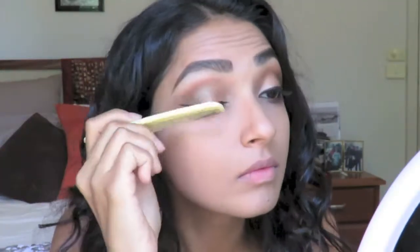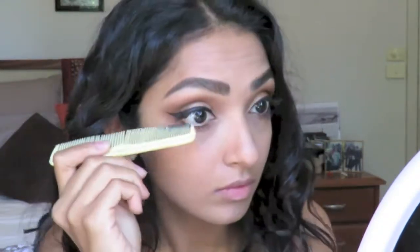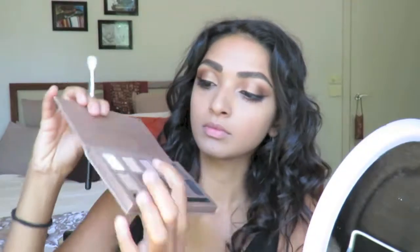Now I've just got this little comb and I'm just combing my eyelashes, mostly just because it feels nice to do. Yeah, that felt really good and I think we're popping.